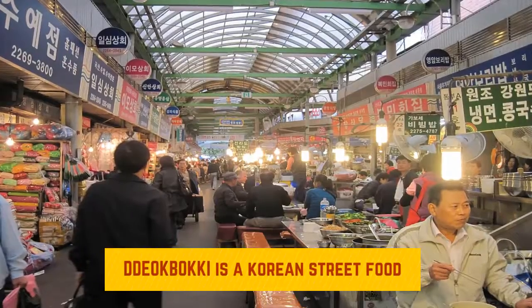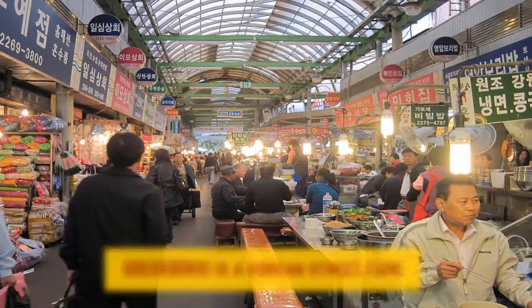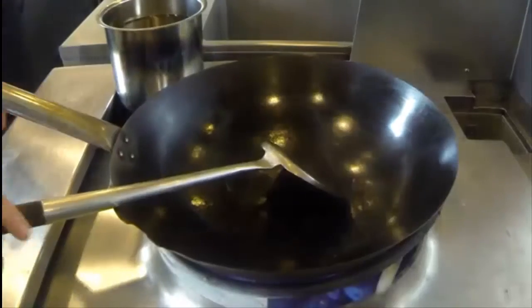Being a college town in Madison, Dukboki is known in Korea as like a college student's food, kind of like ramen here. But I wanted to do a version for someone from Wisconsin being raised here, so I added cheese to mine. So what we do with ours is we start with the hot wok.